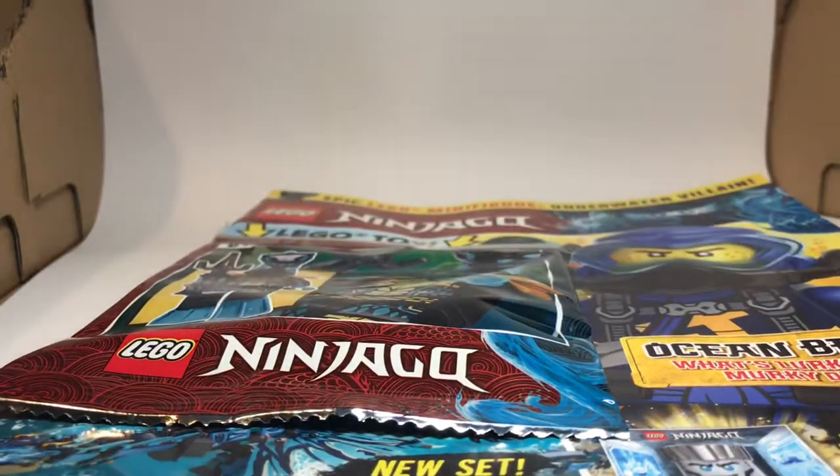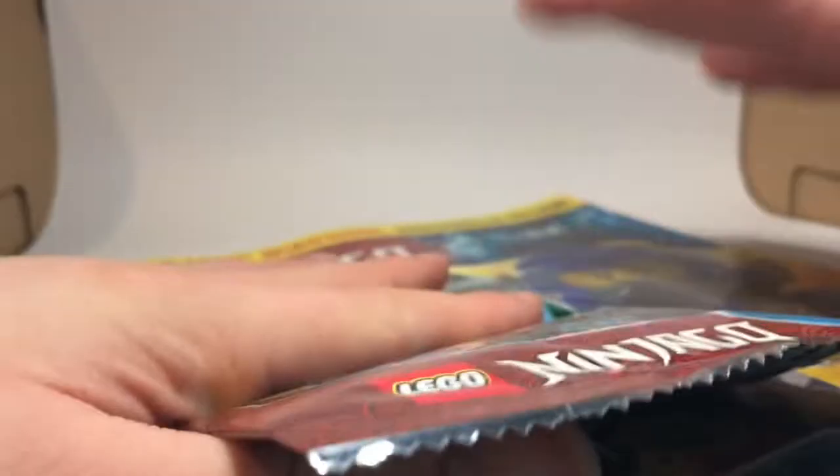I've already built and opened one because I was so excited, but now here I am with my review copy. So without further ado, let's get to Hydro Whipper himself.